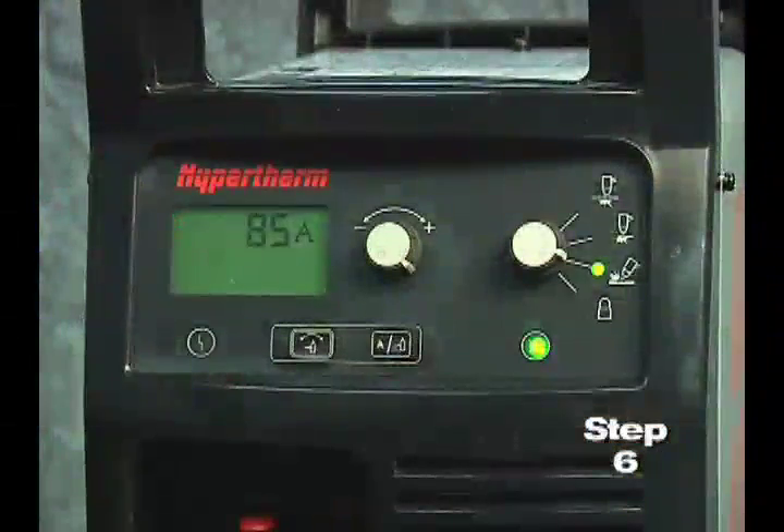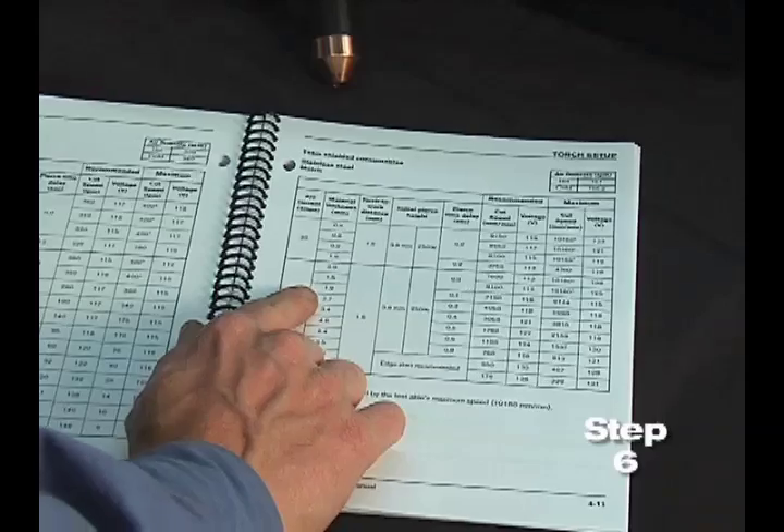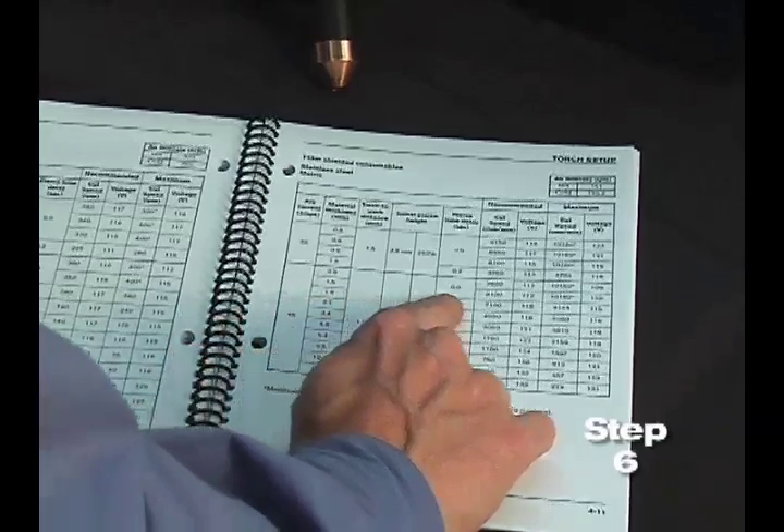In the event that you want to manually adjust the air pressure for a particular application and not use the default feature, please refer to the operator manual for more information.